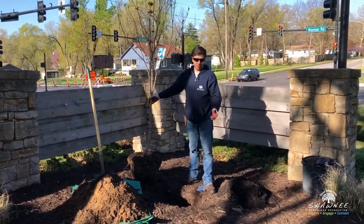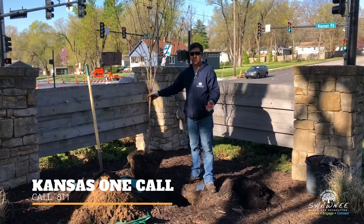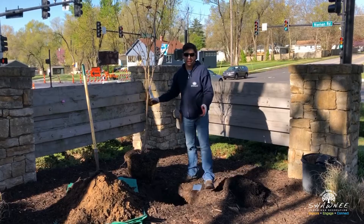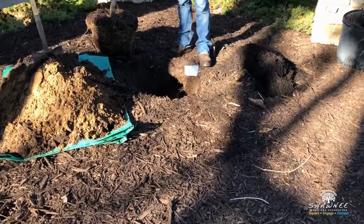First, if you're planting at home, you need to call Kansas One Call, which will mark the utilities for where your tree is going to be. All you need to do is place a white flag where you're going to plant the tree.